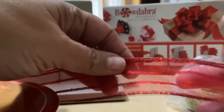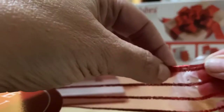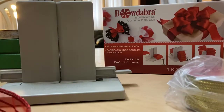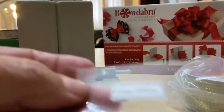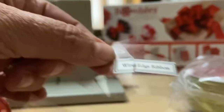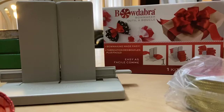I bought a jumbo roll so I can make lots of bows, but the main thing is to make sure that the ribbon you have has the same pattern on both sides, or a similar pattern, and that the edges are wired. A lot of times when you buy the ribbon it'll say it's wired — look on the wrapping, it'll say 'wire edge ribbon.' That's what you want to look for when making your bow.